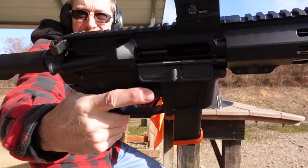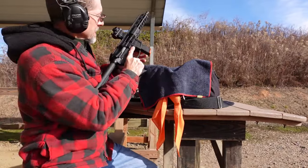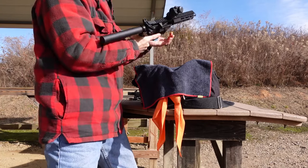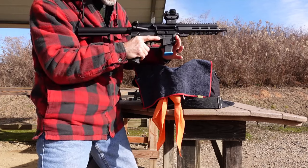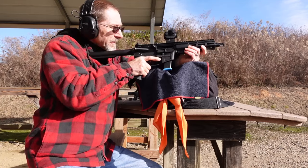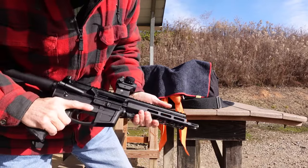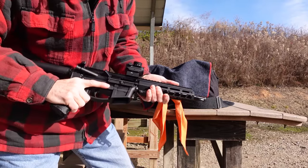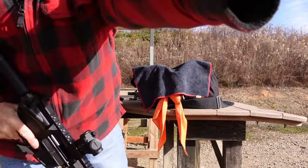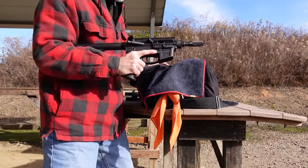Alright, it locked back! Still short stroked. Let's see if we can eject the magazine — nice. So it's not jamming up on anything; let's go right to battery and keep going. And it locked back again while short stroked. Good news with the FM9 lower — the TACCOM seems to lock back while short stroked. Good deal.